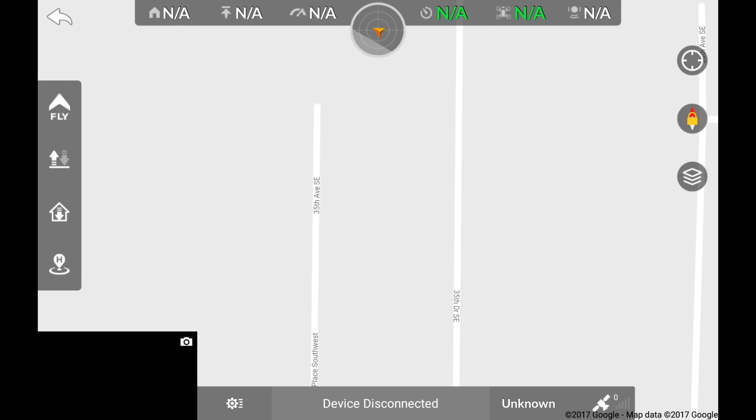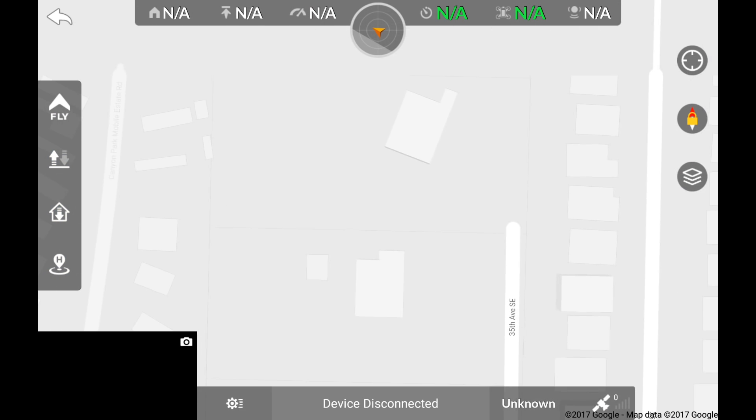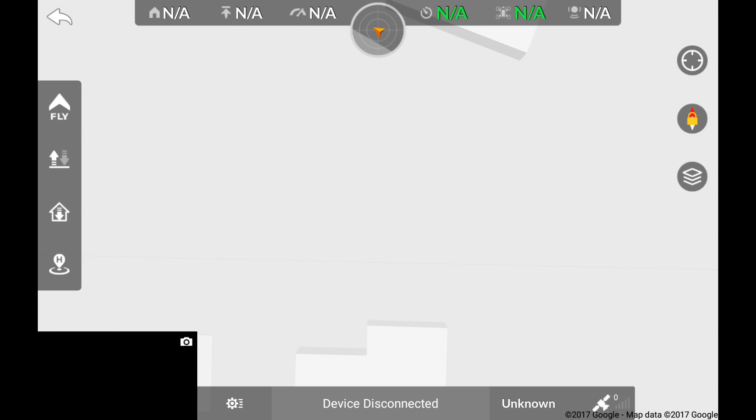If you want to use more than the default map view, you need to cycle through the other options like hybrid and satellite views for those maps to load.